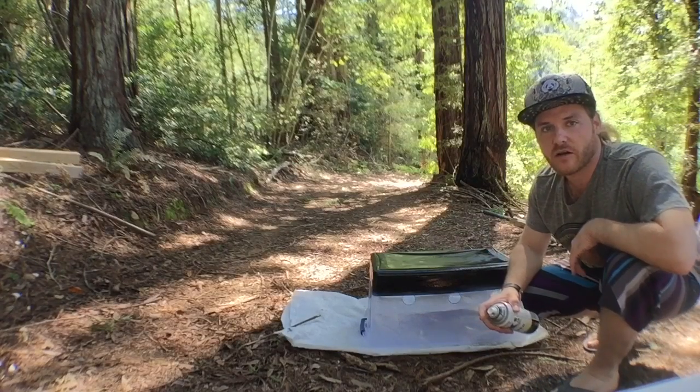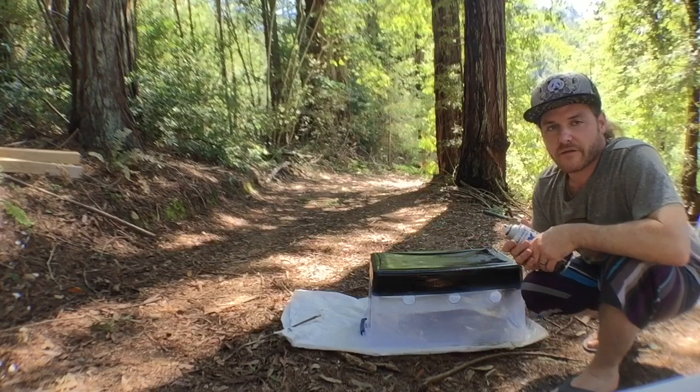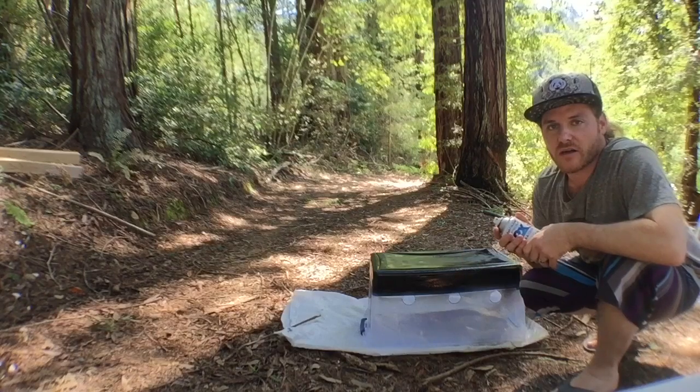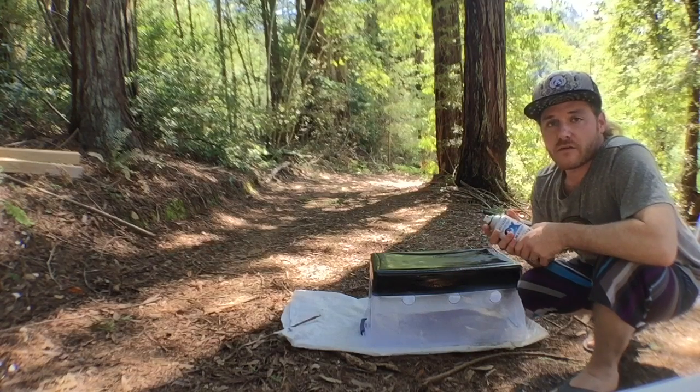The bottom of our tub is all painted. We'll let it dry, then we'll take off the tape, and then we'll put some spawn and substrate into our tub and get them ready for incubation.